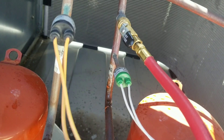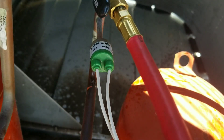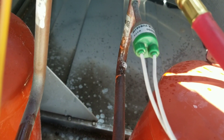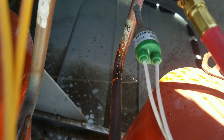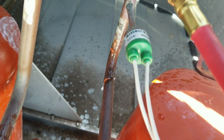Alright guys, I'm not sure if you can hear it, but we found the leak. It looks like it's cracked right on our discharge side of the compressor here. It's cracked right at the elbow, maybe about a quarter-inch, half-inch long crack. You can kind of see it as I spray it with bubbles.